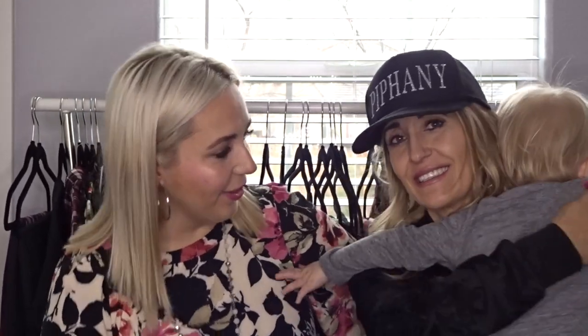Hi guys! Welcome back to Style by Jaynet. I'm Jaycee and I'm Jeanette. We are Epiphany Mother Daughter Duo. And this is Winston, our little helper.